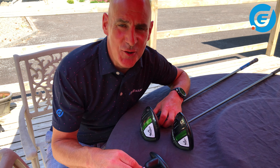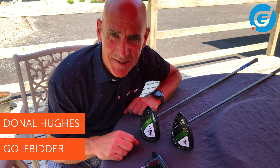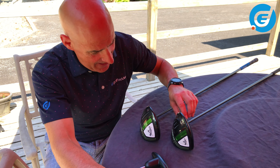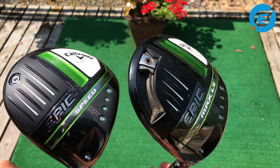Today we are looking at how to adjust the AI or artificial intelligence laden 2021 additions to the Callaway Epic family of drivers, namely the Epic Max and the Max LS which I have here, and the Epic Speed.